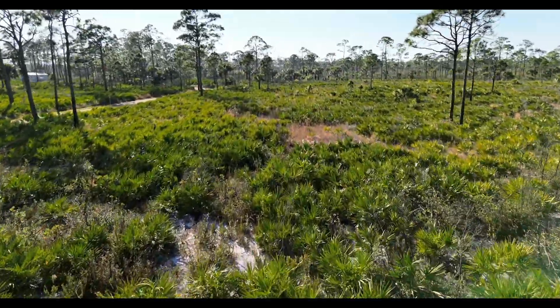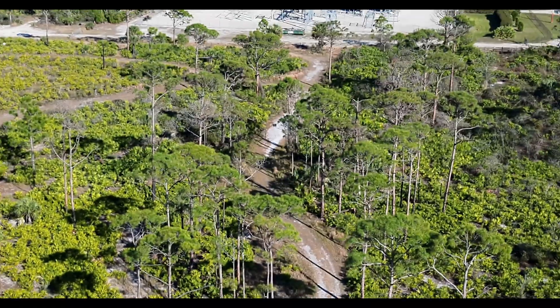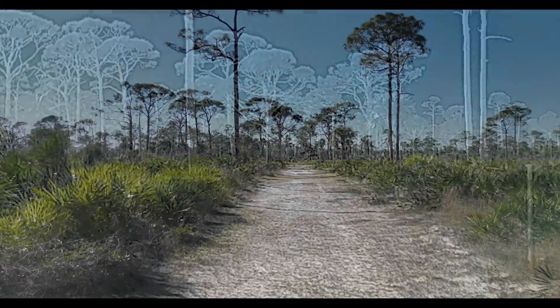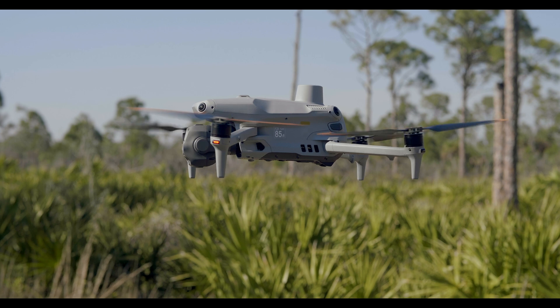The real power of the Matrice IV-T is in its multi-sensor camera system, designed to give you unparalleled situational awareness. This advanced camera system includes a wide-angle camera with a 1/1.3-inch CMOS sensor for high-resolution imagery, a zoom camera with 7x optical zoom and up to 56x hybrid zoom for extreme detail, a thermal camera with 640x512 resolution for search and rescue, inspections, and firefighting, and a laser rangefinder measuring distances up to 1,200 meters with pinpoint accuracy.